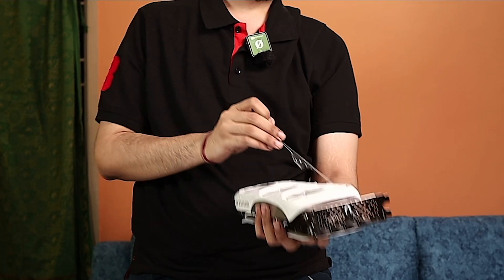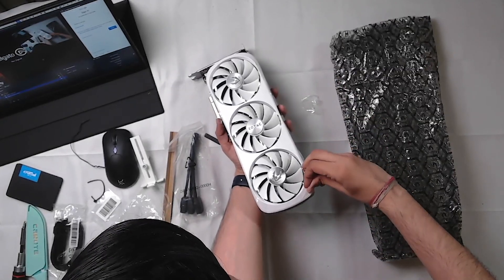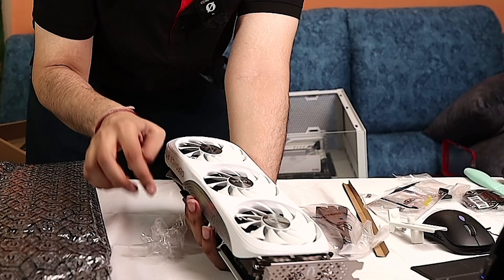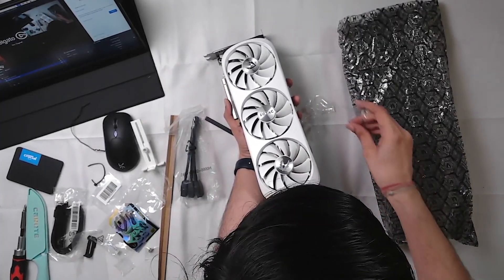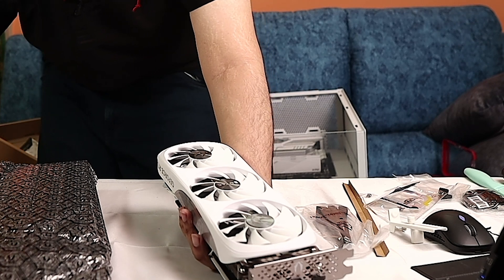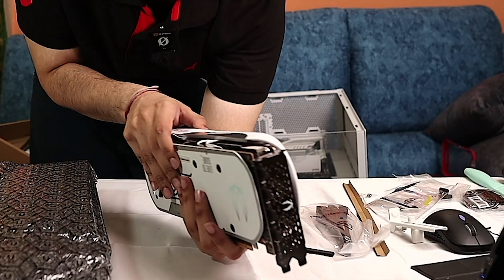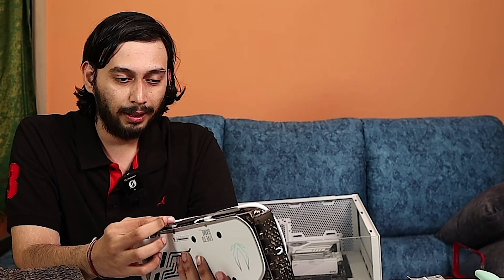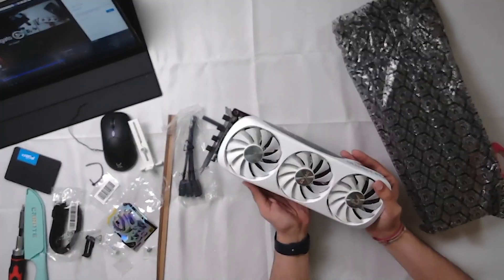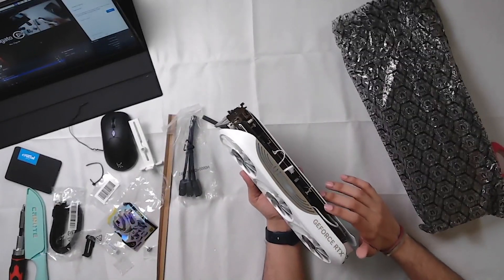I chose NVIDIA because of DLSS. There can be driver issues with other GPUs, and a lot of time gets spent on those. With NVIDIA and DLSS, since FSR is open source, you can use FSR on an NVIDIA card too — so you get the best of both worlds. That's why I prefer NVIDIA. This is my GPU; it looks amazing. This is the power cable — the 12V cable.